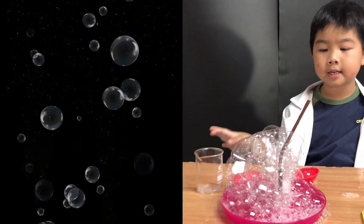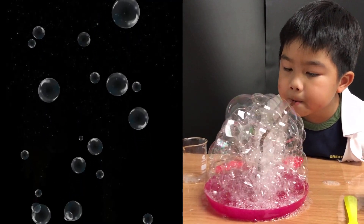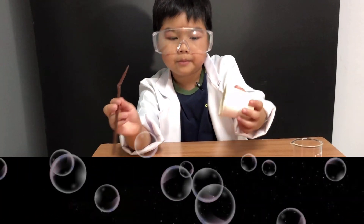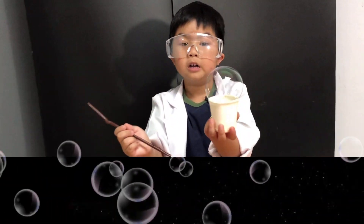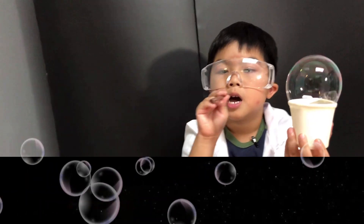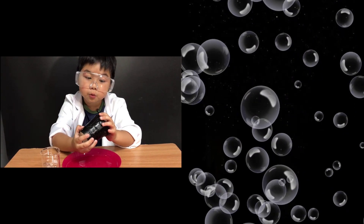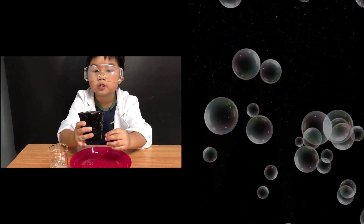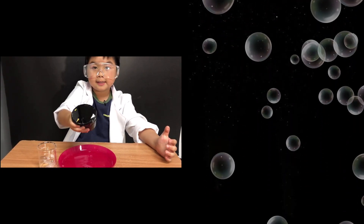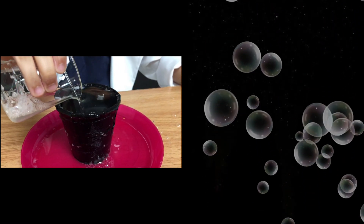I call this the science volcano! You get the cup, and flip it upside down in the solution. Now pour some water on it — and it doesn't pop! Look!